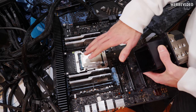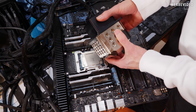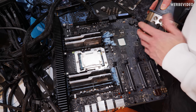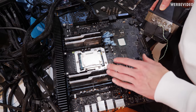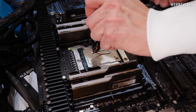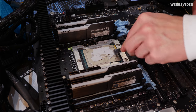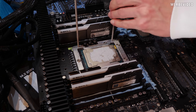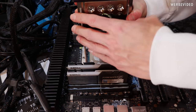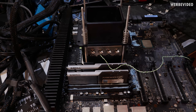Now that the CPU is successfully booting with this mounting configuration, we will mount the LN2 container — the Beast Threaded by Edition, which you should know from my previous videos. We'll mount it on the mounting frame with four threaded rods and then put some paper towel around just to catch condensation. On this socket we really have to tighten the thumb nuts completely down onto the springs, otherwise we are not able to boot with all memory channels active.